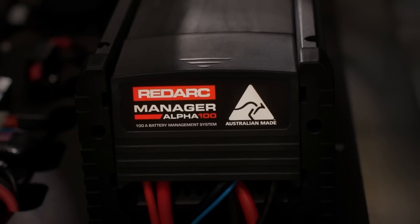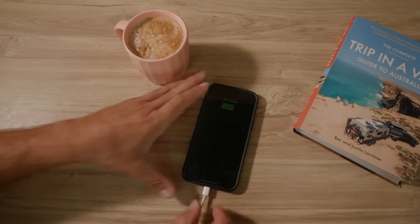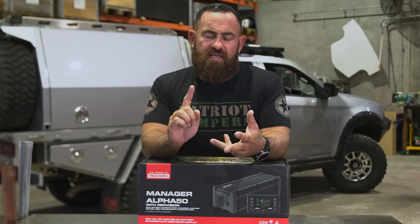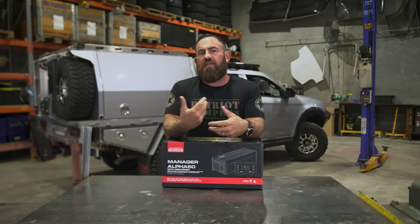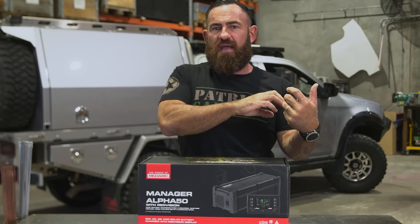What that means is you can put more power into your caravan than you would ever require. If you've got a big caravan or RV and you're running air conditioning, TVs, an air fryer, or your partner's running the hair straightener — that's where you need that big power input, because you're pulling that amount of power out.